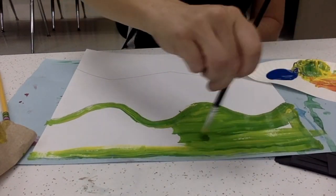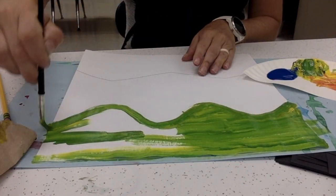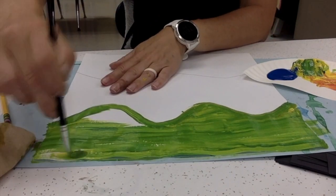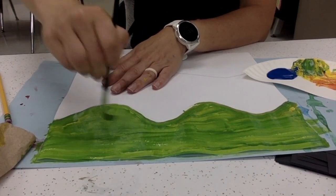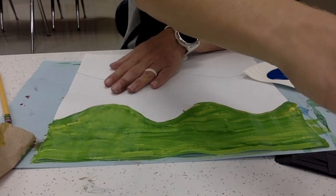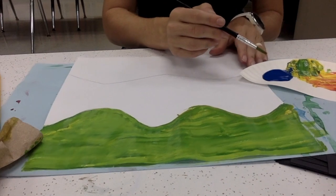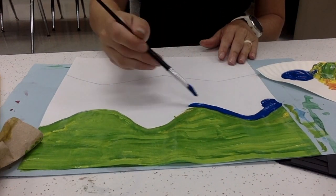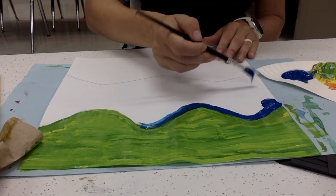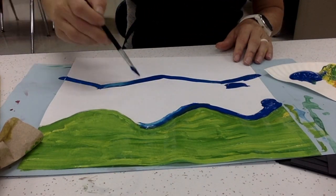Now, once you've got your green, begin painting the top section a nice green color. Then go to your primary color of blue — you don't have to do any mixing. Please do the middle section in blue paint.